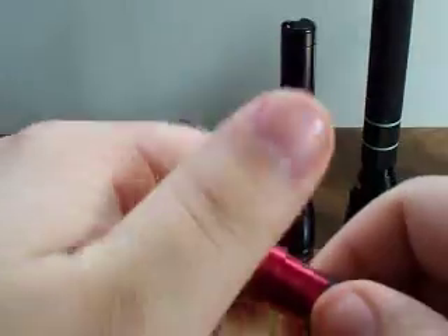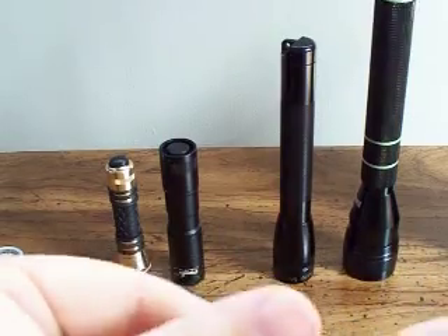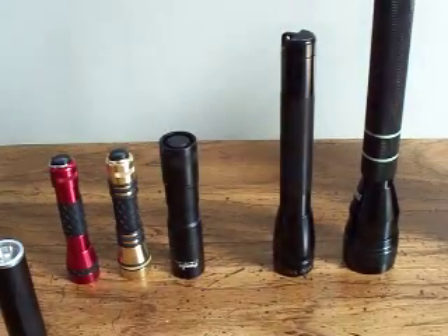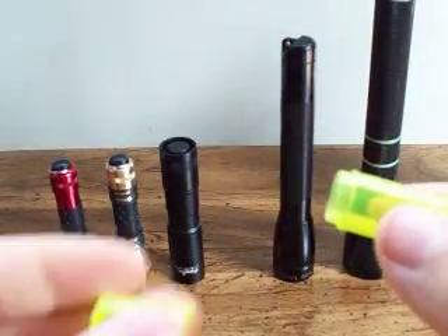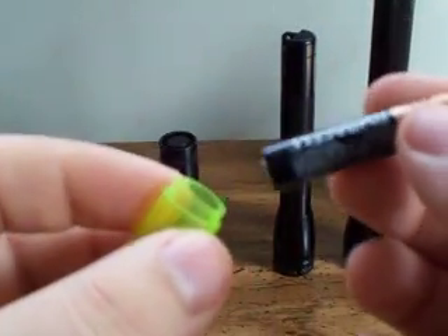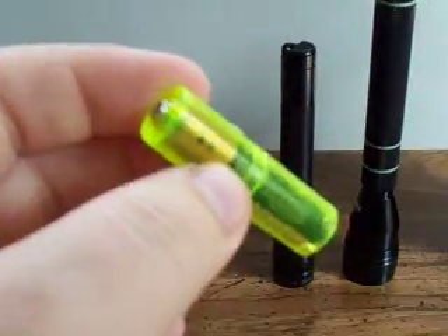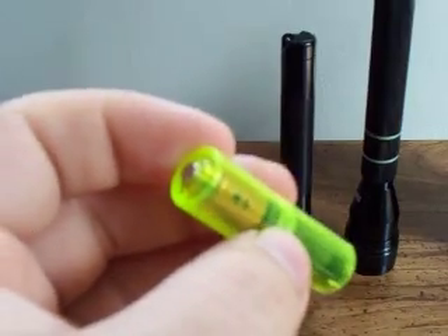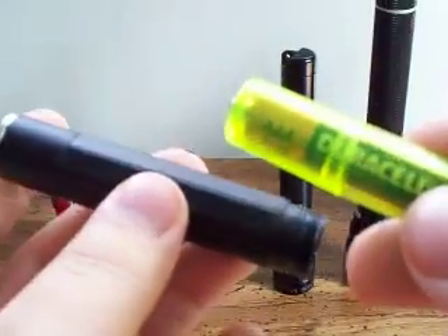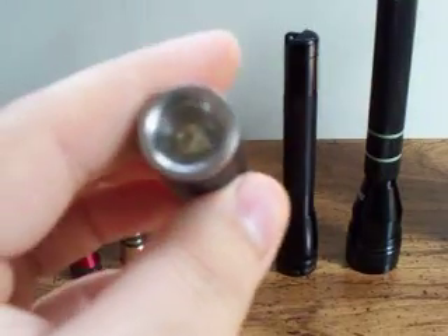I'm going to take the battery back out to show you the next light. I'm using here what's called a battery upsizer. I'm taking the AAA that I just used in that Dorcy, and I'm using this battery upsizer, which is just a capsule. So that enables me to take a AAA and make it a AA size battery. It's going to put out the same amount of energy, so it's not going to dim the light in any way. But it's going to enable me to use a smaller battery in a bigger package. So I'm going from a AAA to a AA to use in this Inova X1.